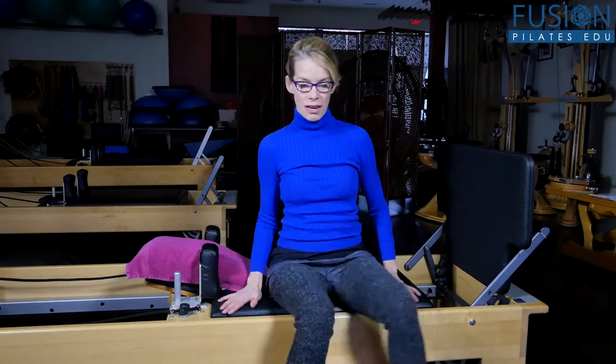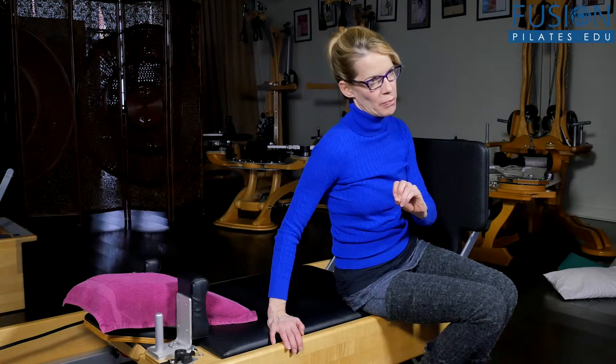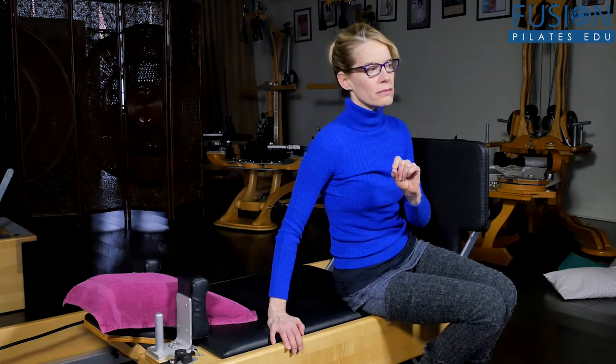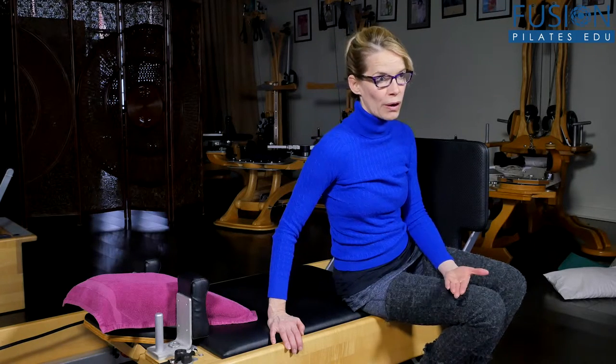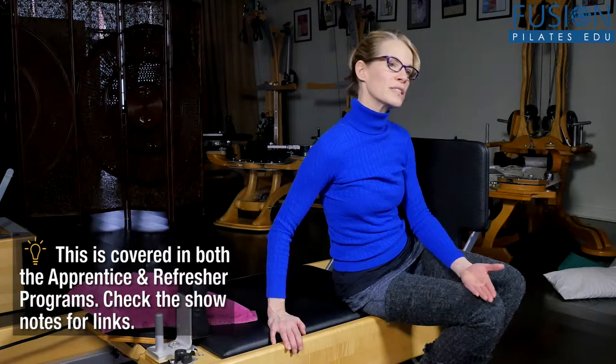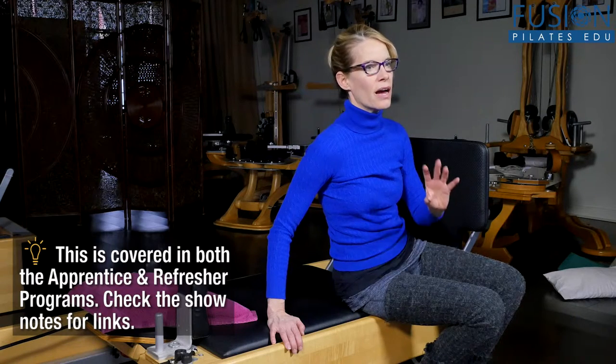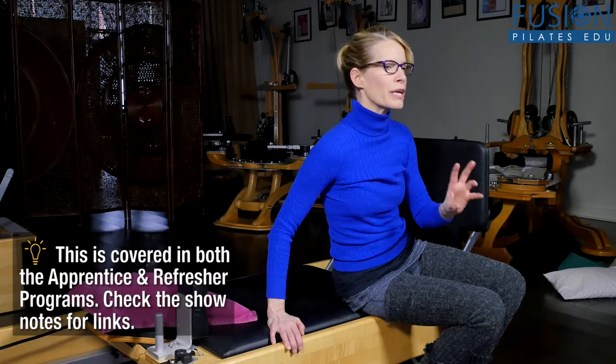We're going to get down onto the carriage supine and look at a little bit of skill building for the jump — really quick. This skill building, if you're interested in knowing more, our reformer apprentice program has a whole section on jump board where we go deeply into the foundations of how to bring your clients up to speed on how to feel comfortable with the jump board. Today we're going to explore some fun, unusual exercises.